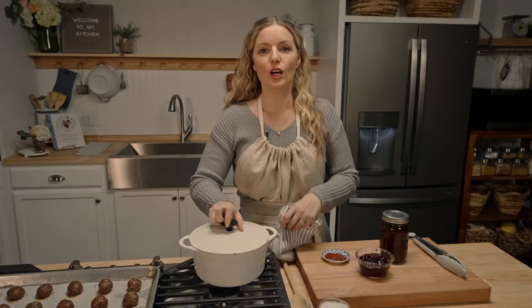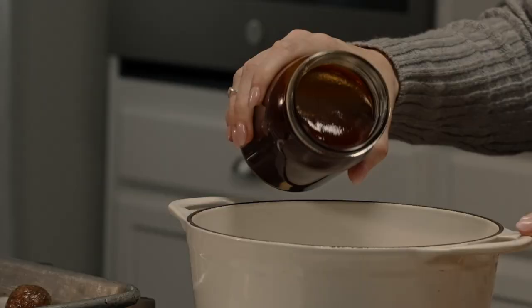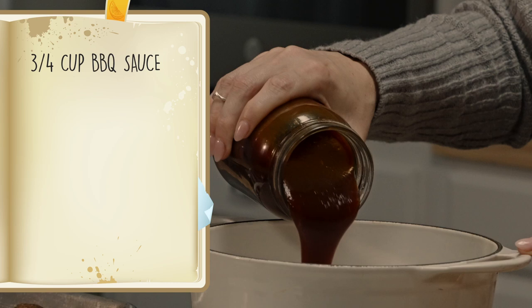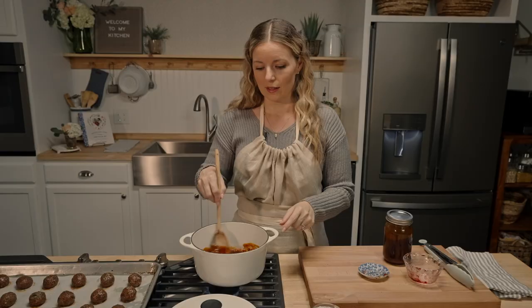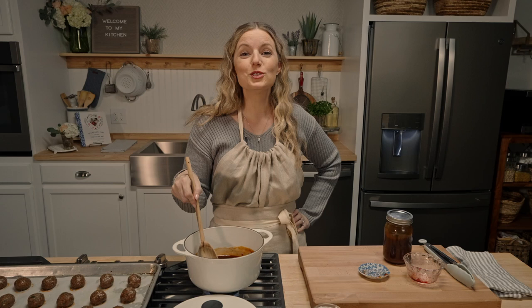Now that the meatballs are cooked, let's talk about our sauce. You can put any sauce you want on these meatballs — I'm doing a barbecue sauce. About three quarters of a cup of any jarred barbecue sauce, half a cup of grape jelly, and one tablespoon of a garlic chili sauce. We've all had this recipe before — at a party or potluck with a slow cooker and frilly picks and hot glazed delicious meatballs. You should have seen Derek's face the first time he had these — he's been a vegetarian for 30-plus years and had never experienced the joy of grape jelly barbecue meatballs.